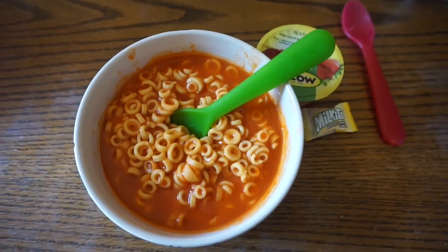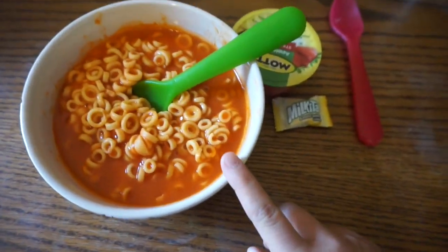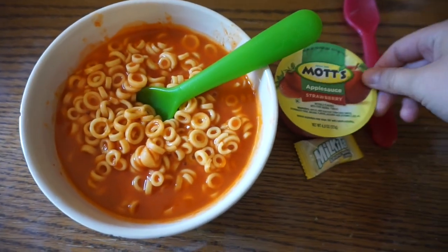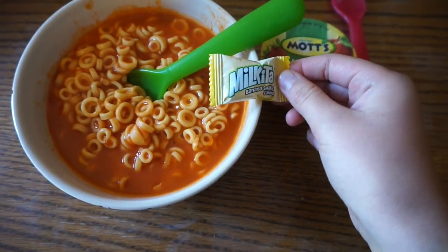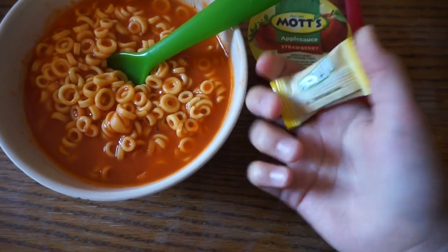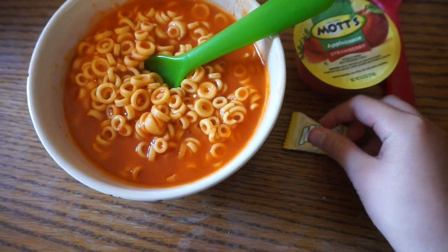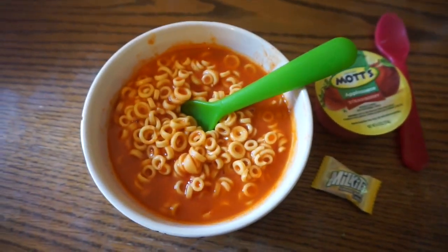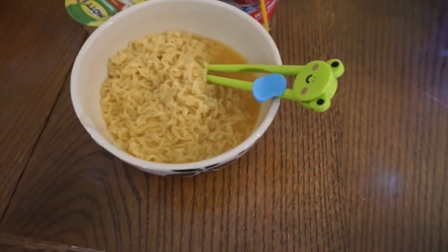Alright guys, here we go for Wednesday's lunches. For my lunch I'm gonna be having SpaghettiOs, some strawberry Mott's applesauce, and one of these milk banana shake things that we got from Daiso — make sure to go check out our Daiso hauls soon. Let's go see what Maddie got.